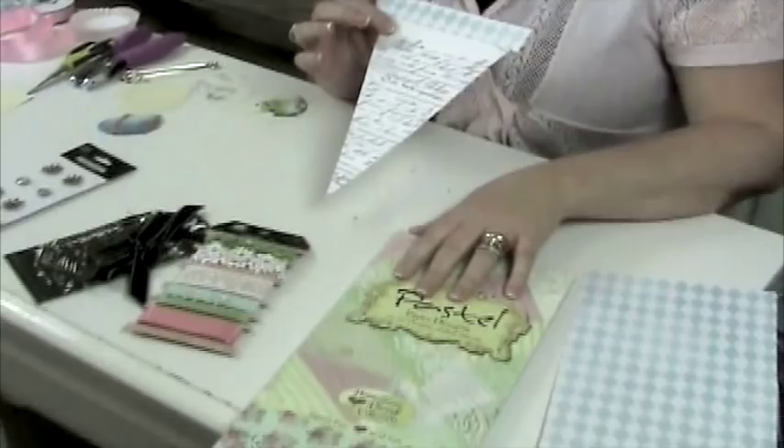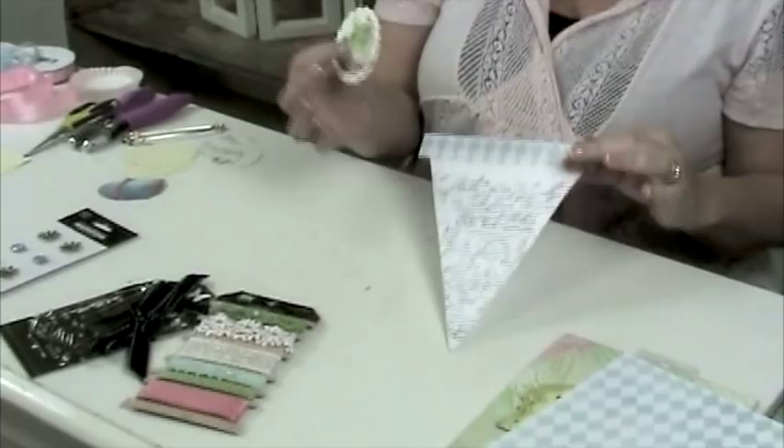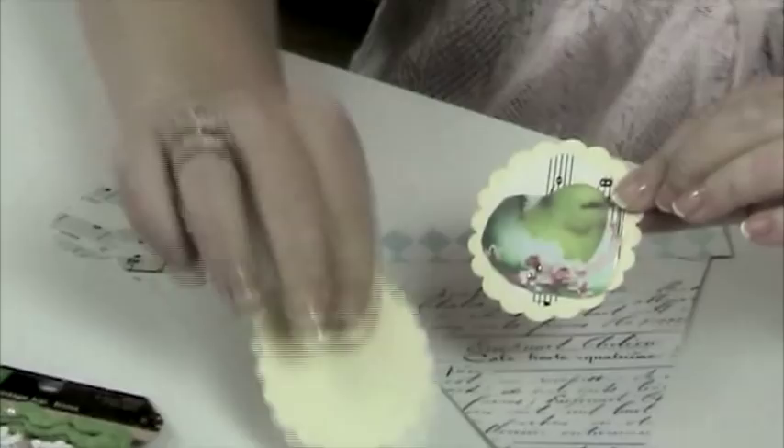Once you have your banner put together with the strip on the top and your paper cut out, you're going to begin layering some scallop punches that will look like this when you're completed. You'll have a large scallop and a small scallop, which has been created from a vintage piece of sheet music and a recycled manila folder.